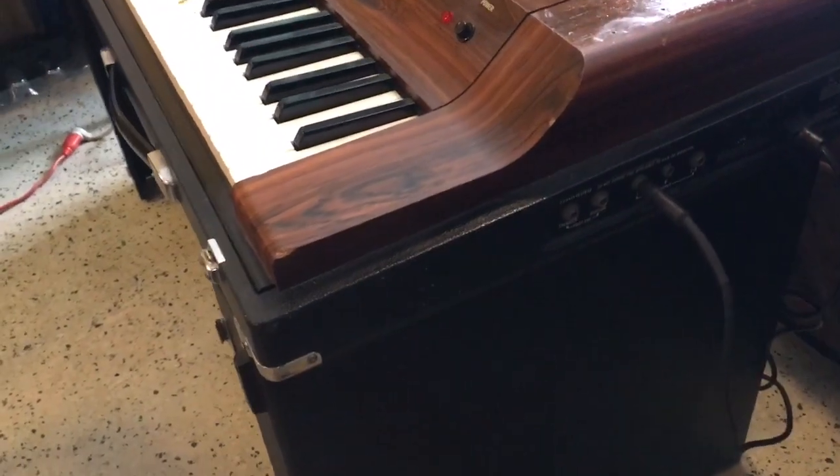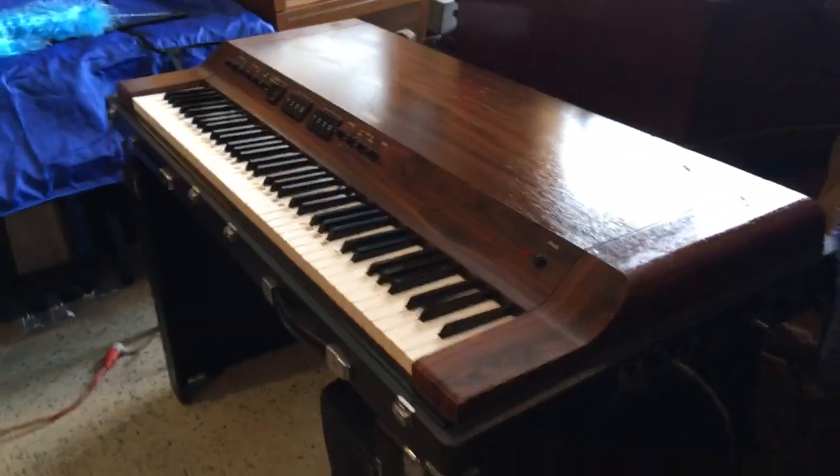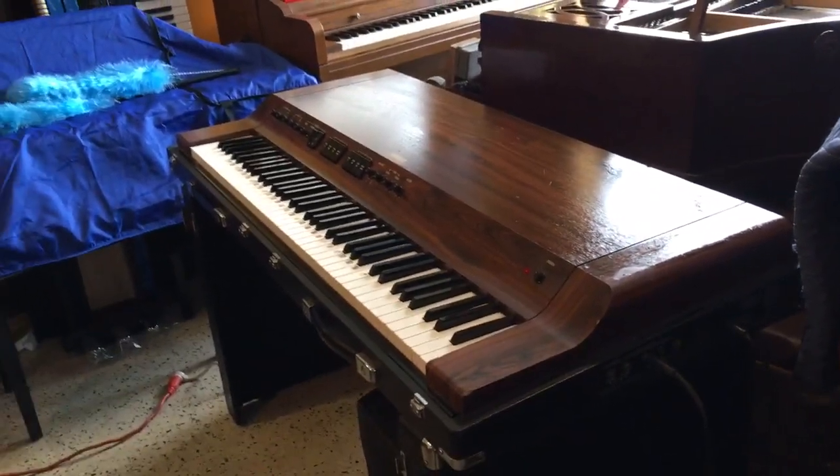Just to show you — and I apologize for the lighting because there's no lighting here — right over here you've got a foot switch for the tremolo and the sustain, and you've got three outputs right over here. You also have your power and your fuse. So this is definitely an analog circuit electric piano.